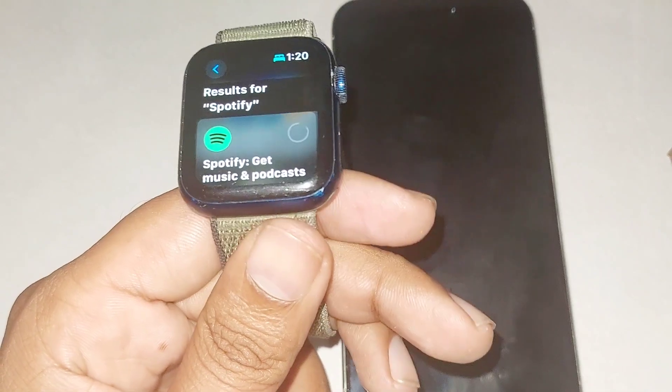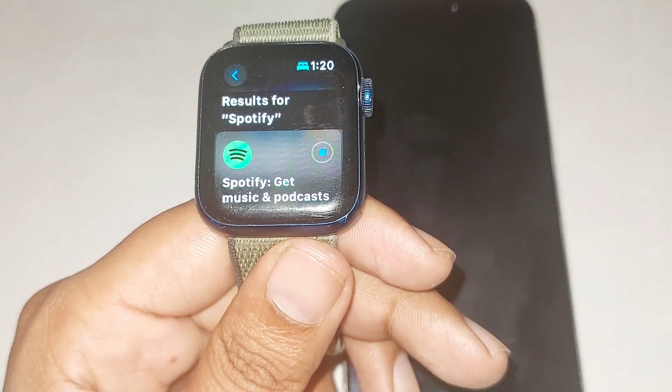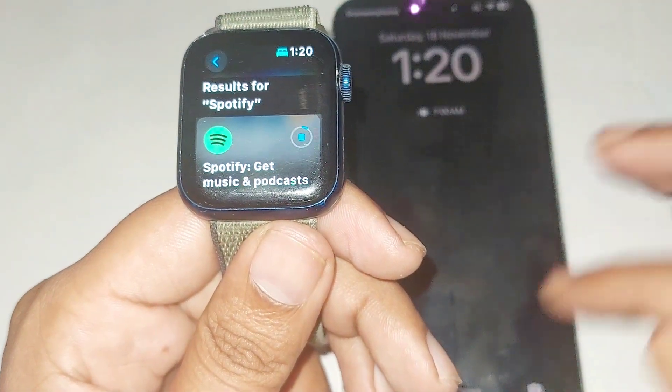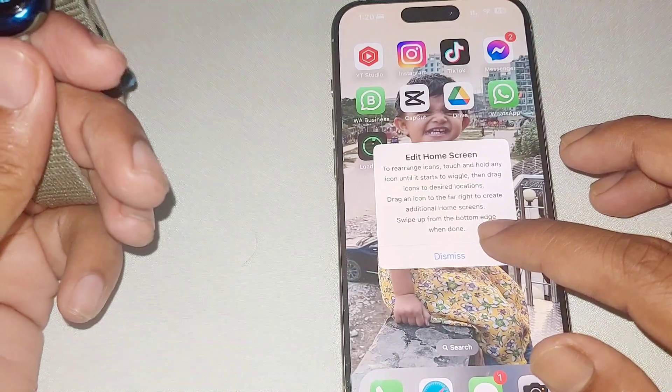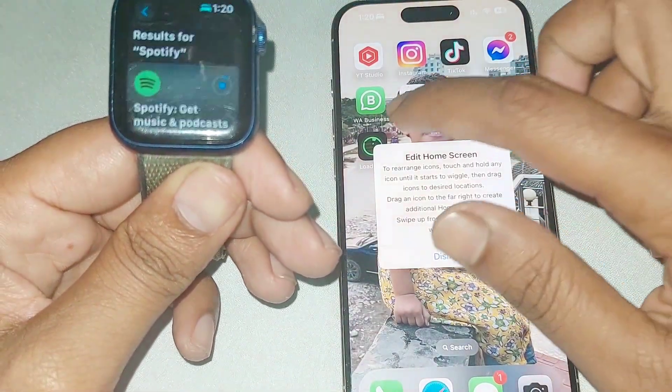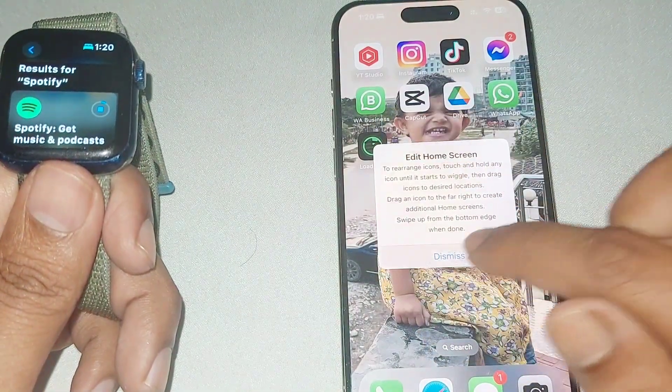Wait a couple of seconds or minutes to complete the download. It's now downloading, and it's also downloading on my iPhone. You can see the result.